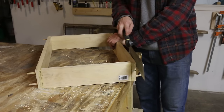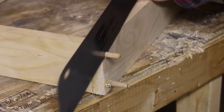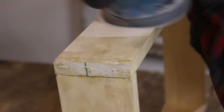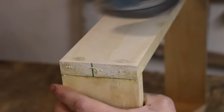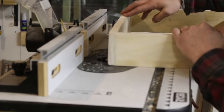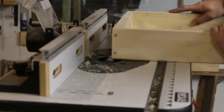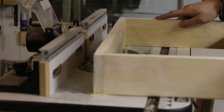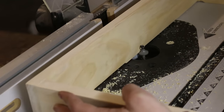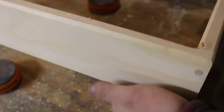Once the glue is cured, I'm going to go ahead and cut off the dowels and then sand them flush with the piece. I'm taking this to a roundover bit on my router table, so I'm just rounding over the outside and inside of the frame — I'm only doing this on the top so there aren't any sharp edges when you reach in to get a record. That's a little rough, so I'm going to take that to the orbit sander really quick and clean it up.